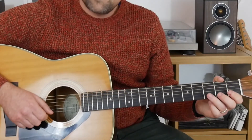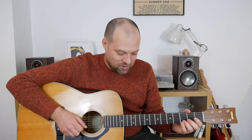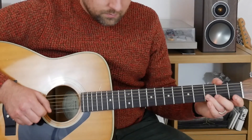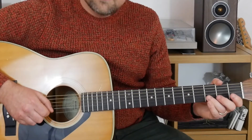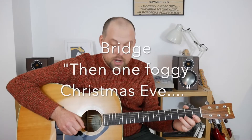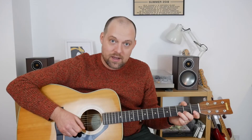So there are sixteen bars which is the chorus. Then we get the kind of bridge — 'then one foggy Christmas Eve' — and we go three, zero on the E string, and then we play three on the B, zero on the B, three. So the first couple of bars of that bridge section go like that.